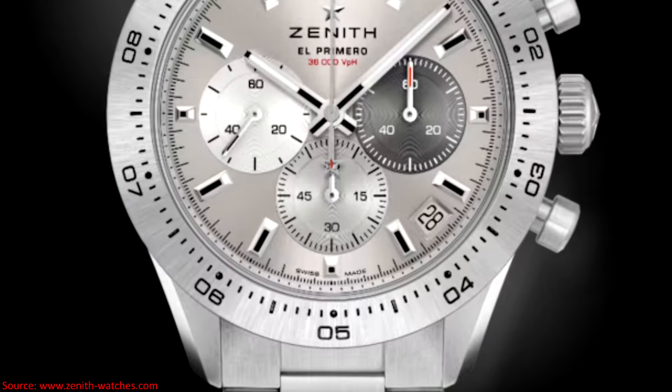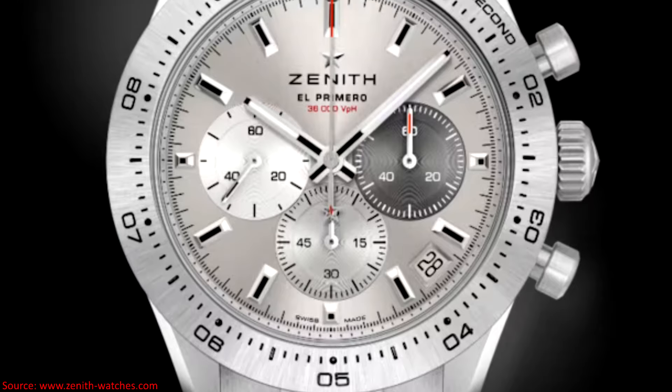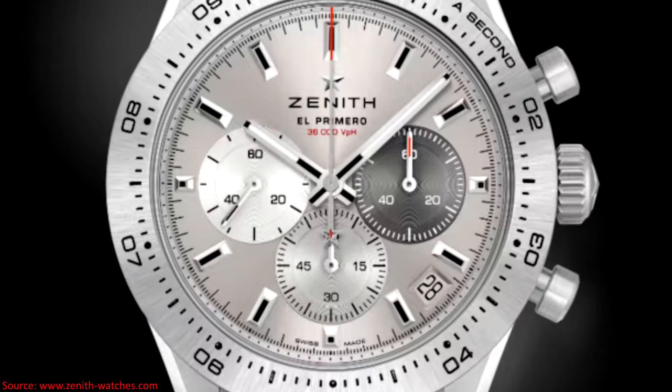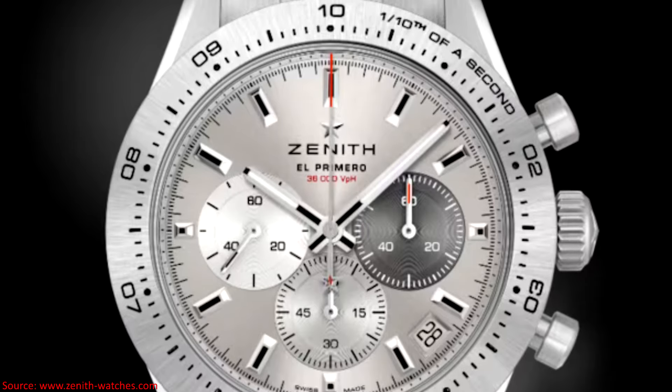Welcome to Watches with Dennis, and today I want to give my first thoughts on the Zenith Chronomaster Sport Titanium. We'll go ahead and dive into the specifications first, and then I'll give more reactionary thoughts to the reveal.